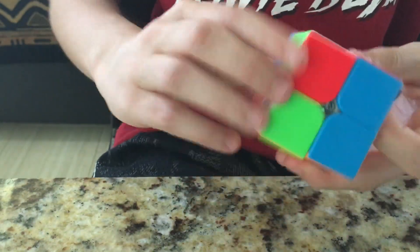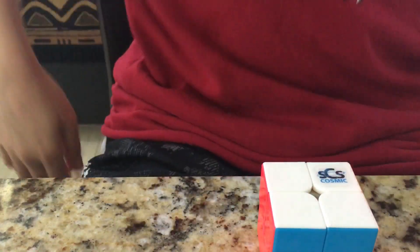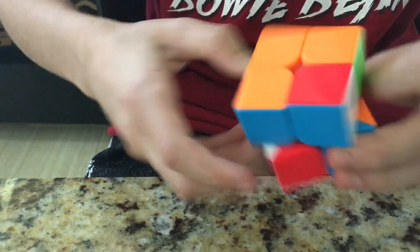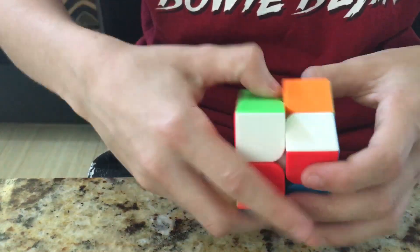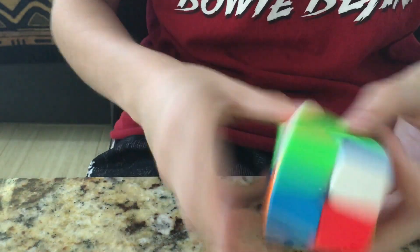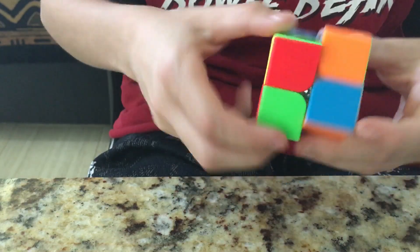I'm going to be using this at DFW Cubing Fiesta, along with my Supernova Wingy and Supernova Bell. This cube is definitely my new 2x2 main. My goals haven't changed, but of course the cube has changed — my main cube has changed. This is honestly a really, really nice cube. It also came with a really nice speedcube.cosmic bag, which looks really neat.